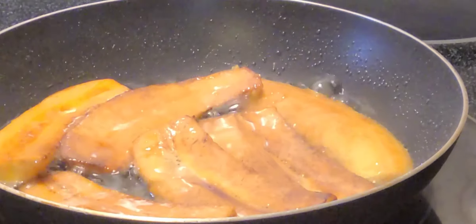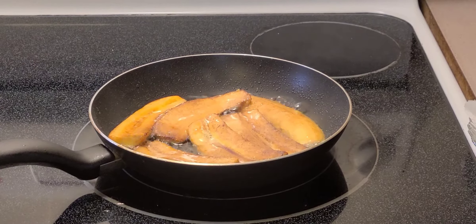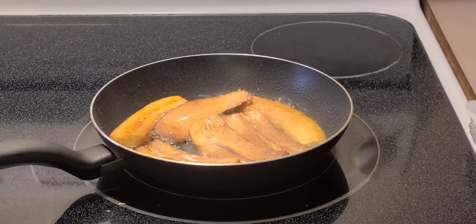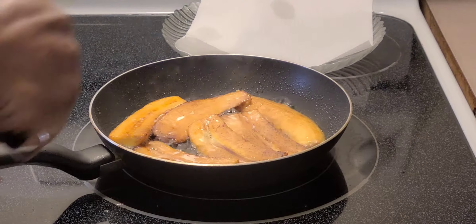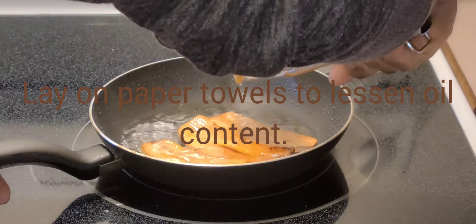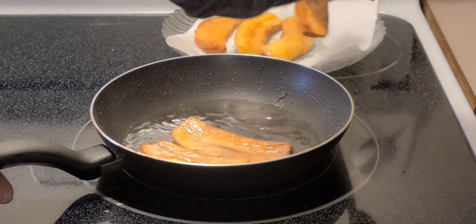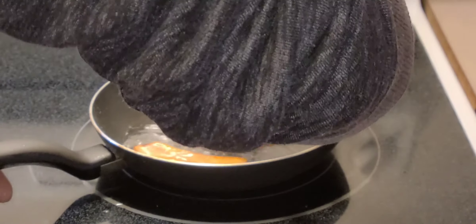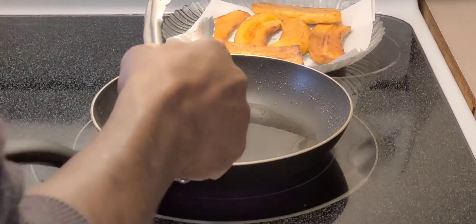Oh, look at all that beauty right there — beautiful. Now I'll remove them onto my paper towel just to drain a little bit and get the excess oil off. Now that's done, I'll arrange my plate.